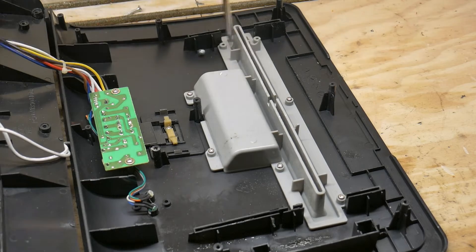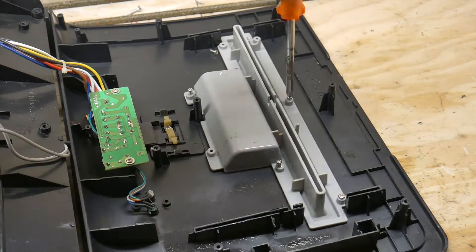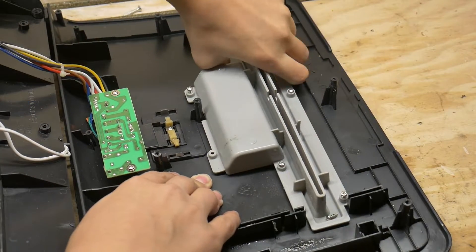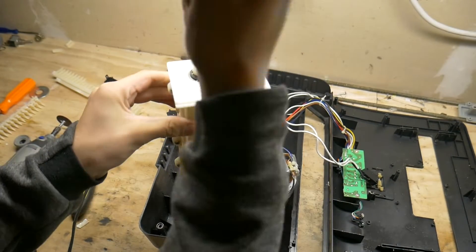We have to widen the place on the top casing of the shredder where the paper goes in to as wide as you just made the shroud. Reinstall the end plate that holds the bearings.